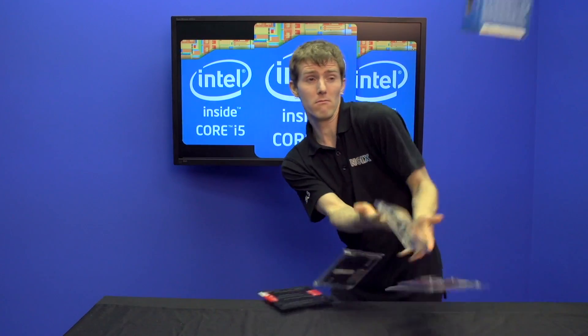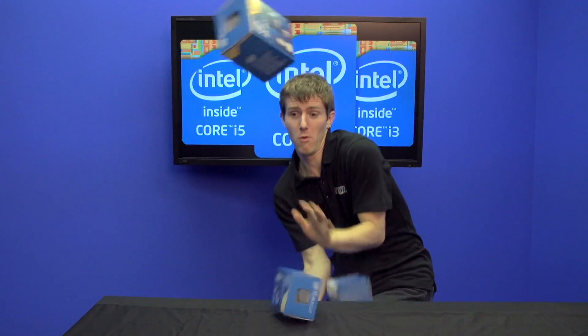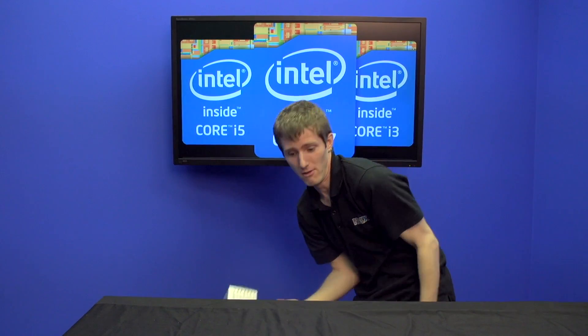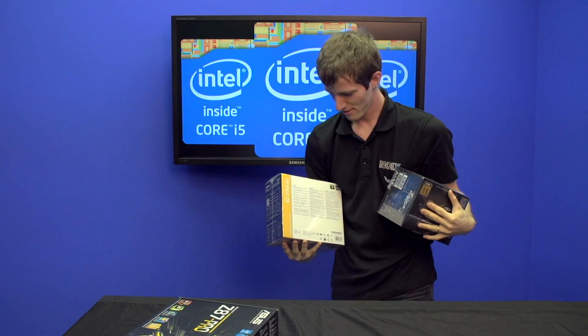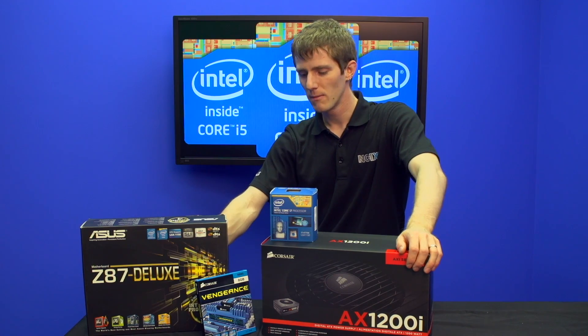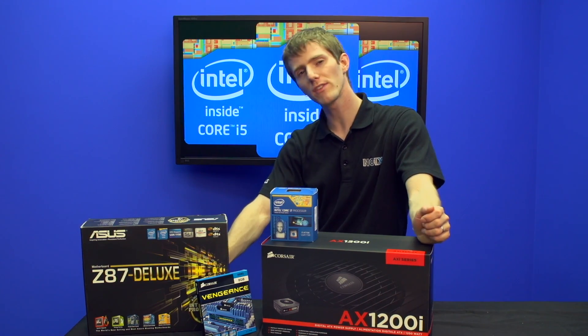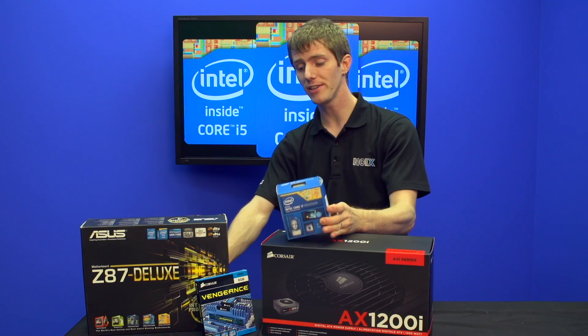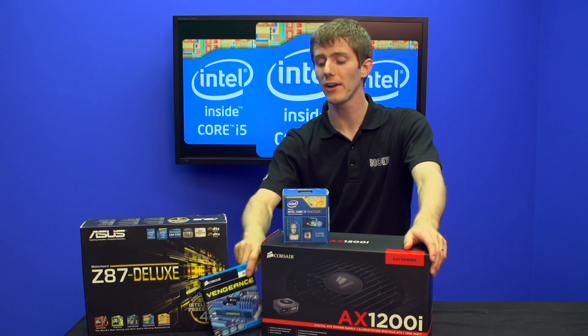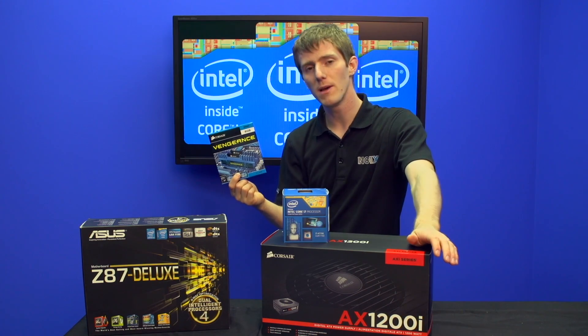You've heard of this fourth-generation Core series processor from Intel, codenamed Haswell. But what do you actually need to get a Haswell system going? Here's a digestible version: the components that are affected by Haswell are the CPU, obviously, the motherboard, the power supply — that's an unexpected one, but I'll explain more about that later — and, to a lesser extent, your system memory.